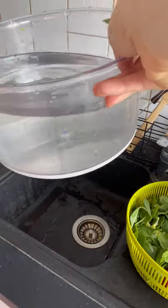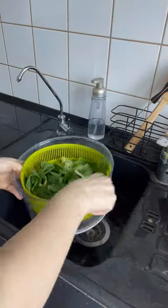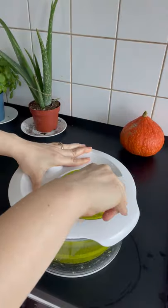Lift the basket out of the bowl and discard the water. Replace the basket with everything in it, add the lid, and spin away!